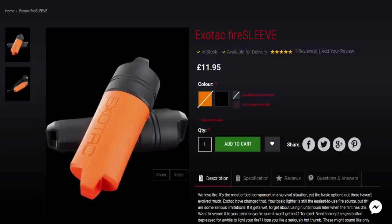Next up is the Exotec Fire Sleeve. Henning Hayes has it for £11.95. It's quite popular amongst a lot of bushcraft and prepper groups. Basically it's a sleeve for your Bic lighter that keeps it dry and converts it into a dangler if you want to hang it off your trousers. That seems quite handy.